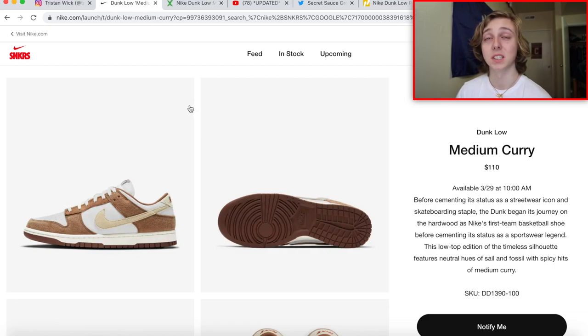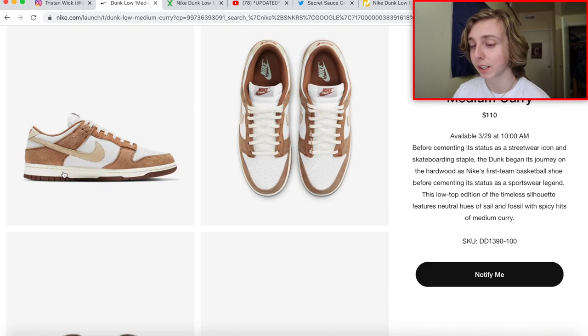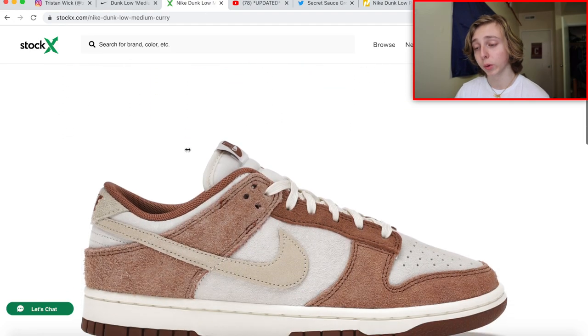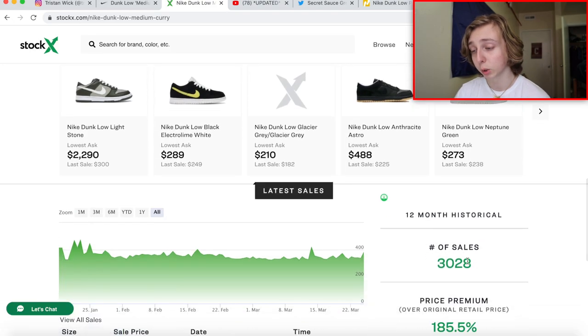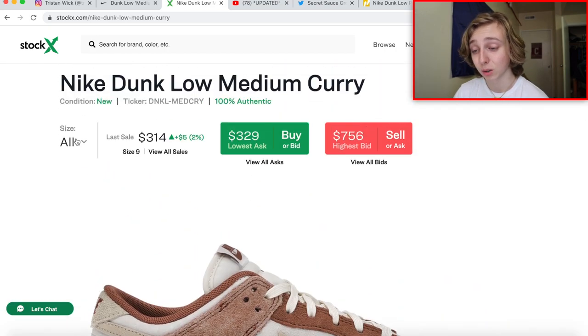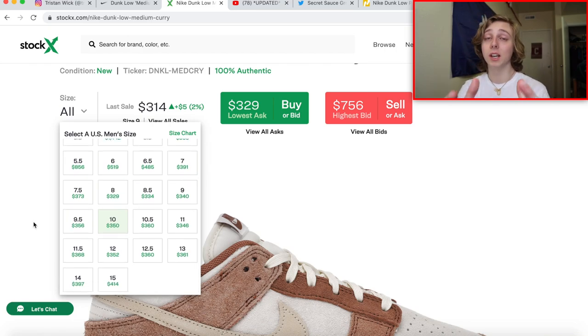This one released first in Europe and is now going to release in the US in a couple days. I'll keep my eye on it and if I notice it starts going up I'll make a video on it, but for now I would say if you get it, probably just sell it — I think it's about a 60 to 70 percent chance it's a sell. But let's get into reselling this one. It's got a nice suede and I really like the cream and lighter brown curry colorway.